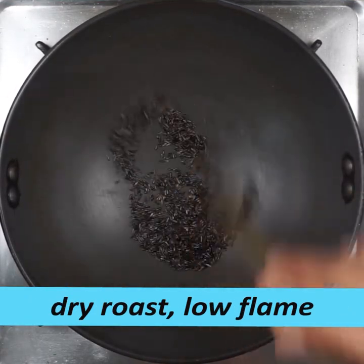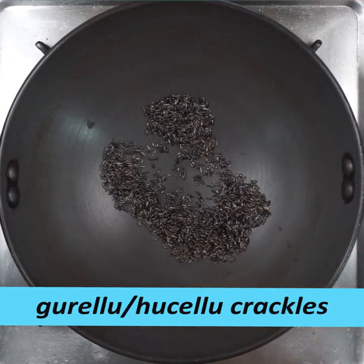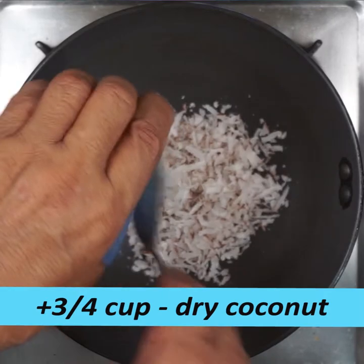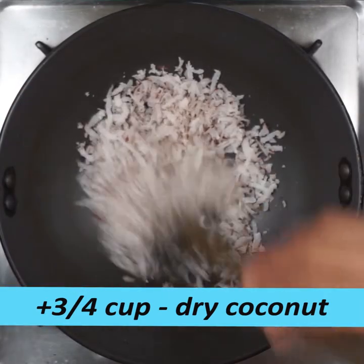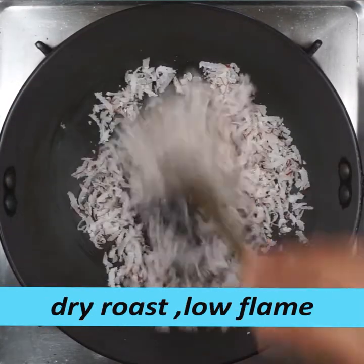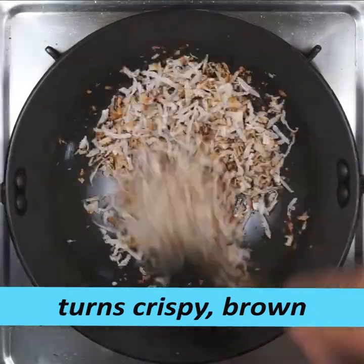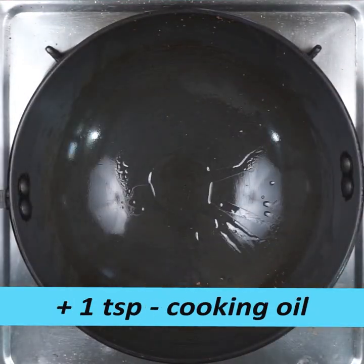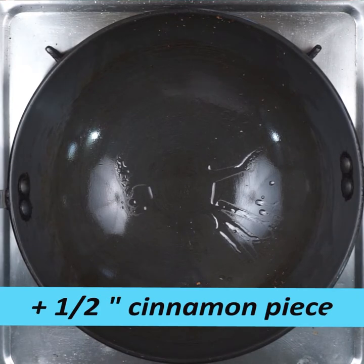This is a dry roast. You can easily cook it in a pan. Add some white in a spoon. Put 1 teaspoon of cooking oil in a bowl.